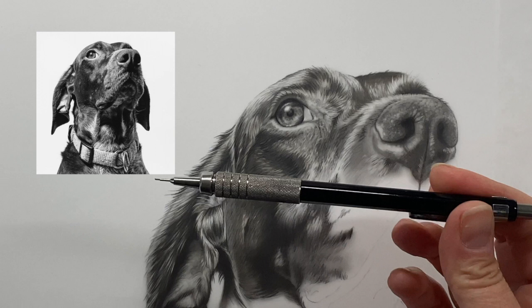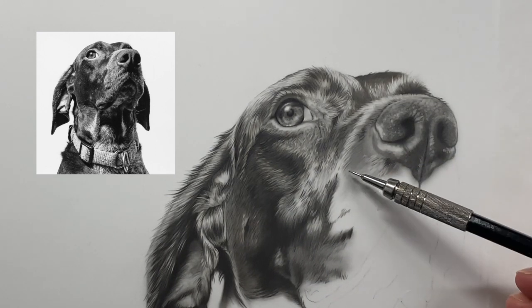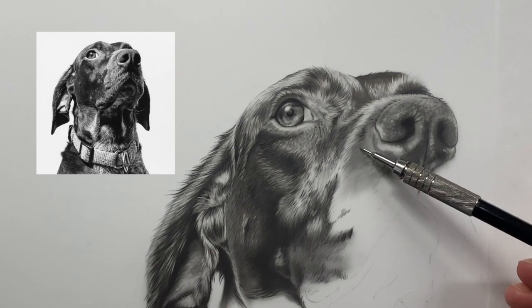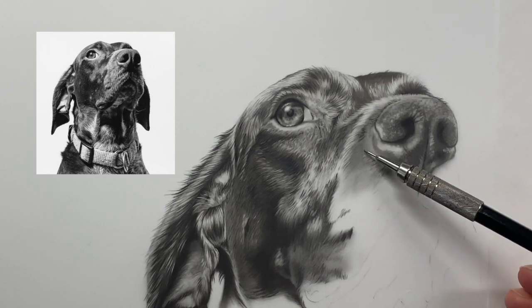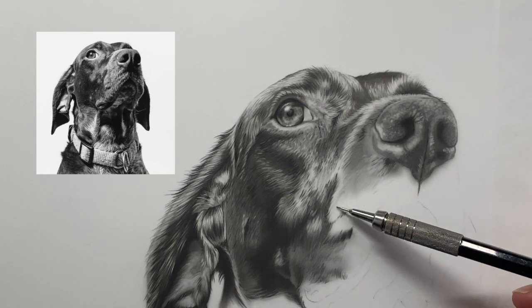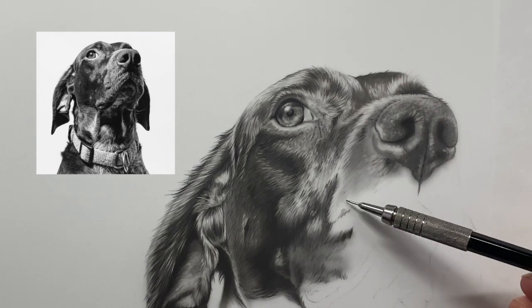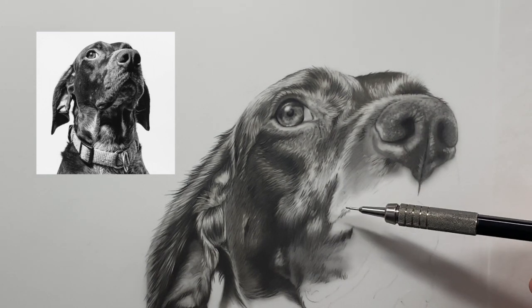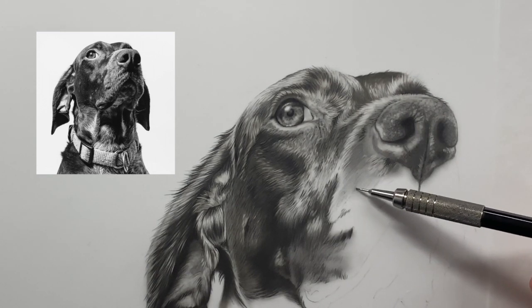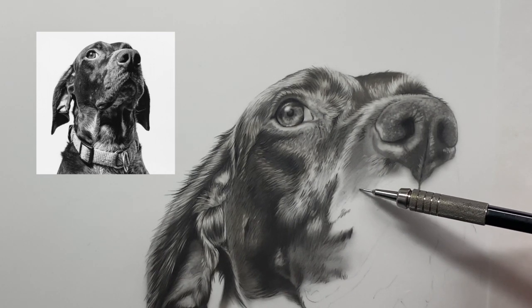We're all very used to holding our pencils the standard way, and that can take the graphite too dark on the drafting film too quickly. Hold your pencil back like this — I'm barely letting the lead touch the surface of the drafting film. I'm always working in the direction that the fur is going as I can see in my reference photo. Right now I'm just trying to lay down values, so I don't want it too dark or too light, but I want to be able to erase it.